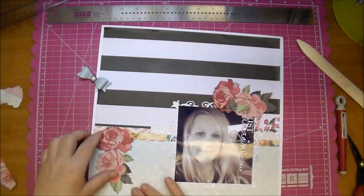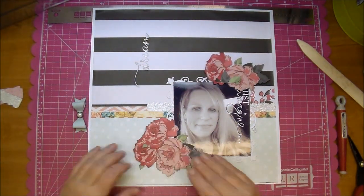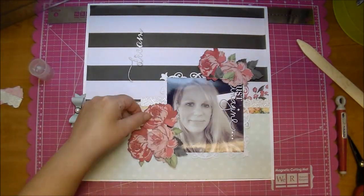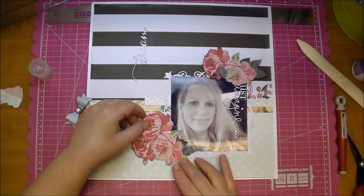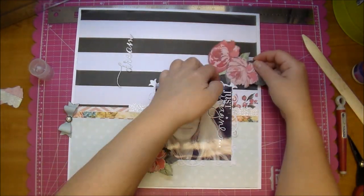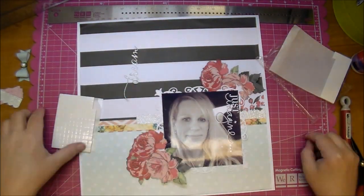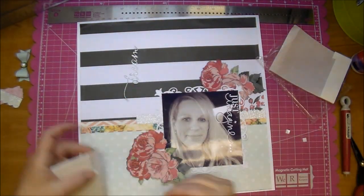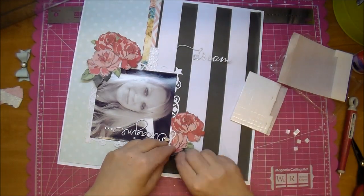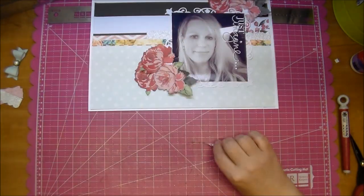Now I'm placing down my flowers, getting them exactly where I want them, and once I was happy with that I just lifted them up and added a little bit of wet glue to hold them in place. I also wanted a little bit of dimension with the flowers, so I added some pretty thick pop dots behind them just to tuck under those edges and give them a little bit of dimension. I was really happy with how that turned out.